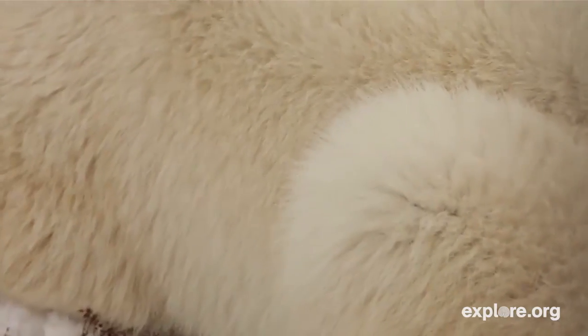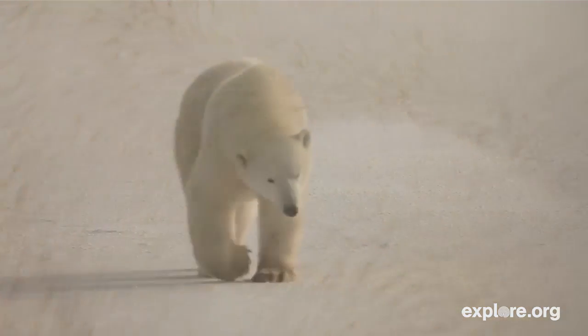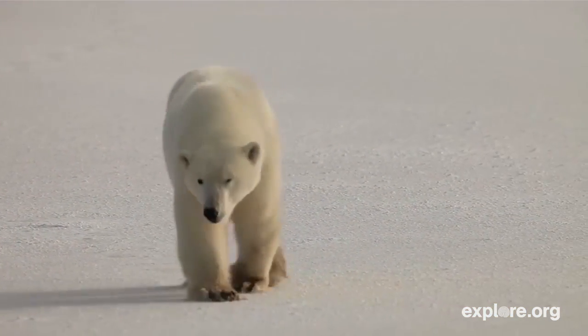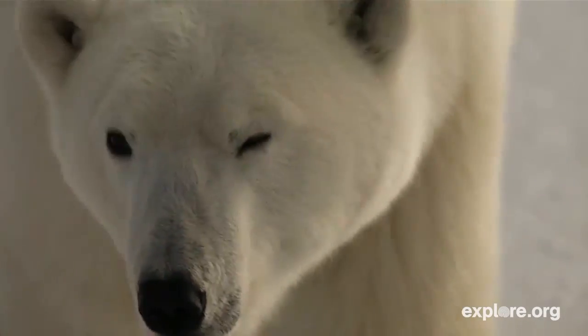The under fur is very, very dense and it does two things: it stops the flow of heat from the animal to the outside environment, and it also stops the penetration of cold water into the skin when the bear is swimming.